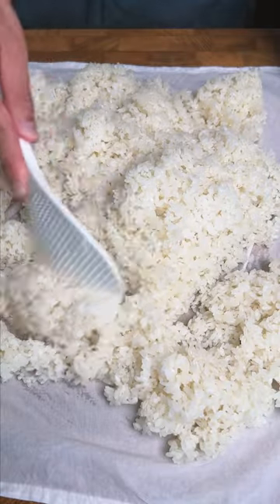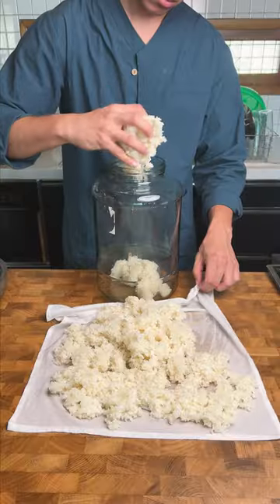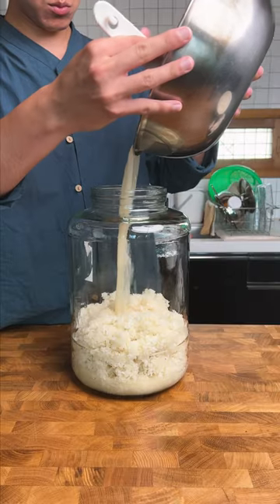I'm going to lay out the steamed rice and spread it out to cool it down to room temperature before adding it to my sterilized container along with the nuruk water and the pineapple chunks.